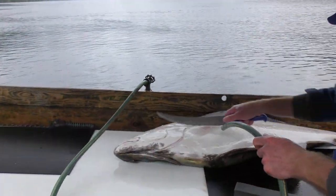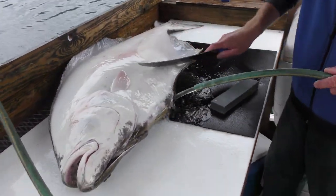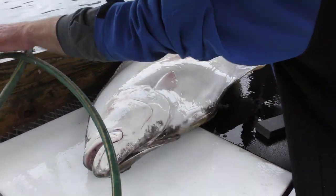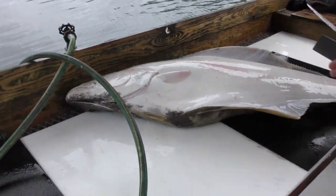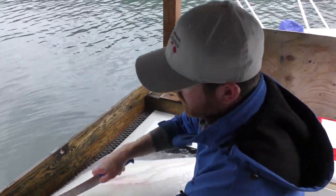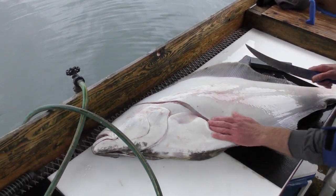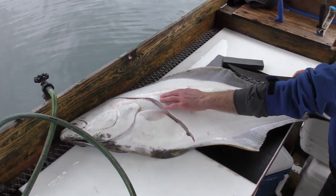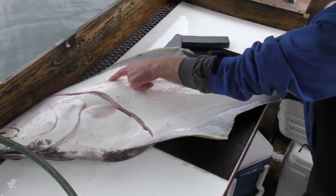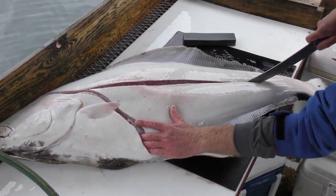First of all, I like to take my fish and scrape any of that slime off that's on it — that way we get a nice clean fillet. I'm going to turn that fish a little bit towards me. With these bigger fish, we're not going to take the belly meat. So our first incision is going to come behind the head and just around that belly cavity. You can easily see it and feel it — there's actually a line on these that gives you a little bit of direction. You're just going to follow it straight all the way down.